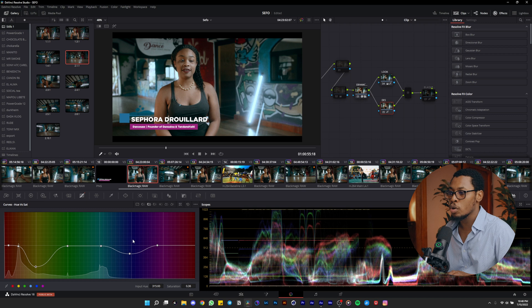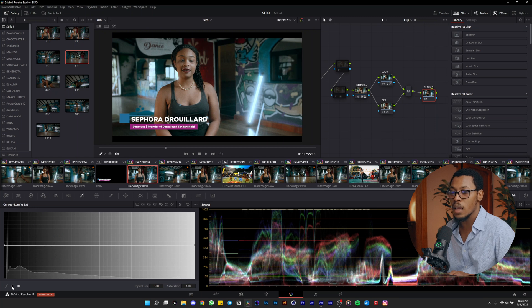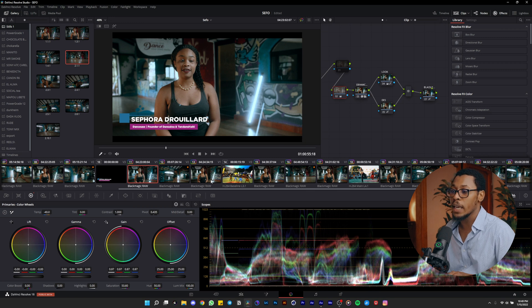I remove some saturation from the blue to pop up the skin, and put down some yellow as well. After that, I clean the blacks in this node — just choose black and pull it down, not too much, to get that low-weight color look. Then I play with the lift and gamma again to decrease some highlights and make the subject pop more.